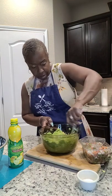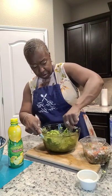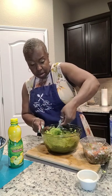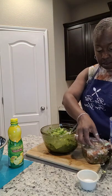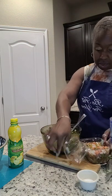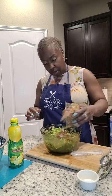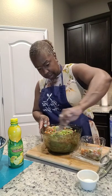I kind of got it where I want it to be. When you're making this recipe, make it your own — if you like it smooth, make it smooth; if you like it a little chunky, go right ahead. Recipes are to be made how you want them, unless you're baking — then you've got to really go by the recipe or it won't turn out right. Now let's go in with the pico. See y'all, it's already coming together.